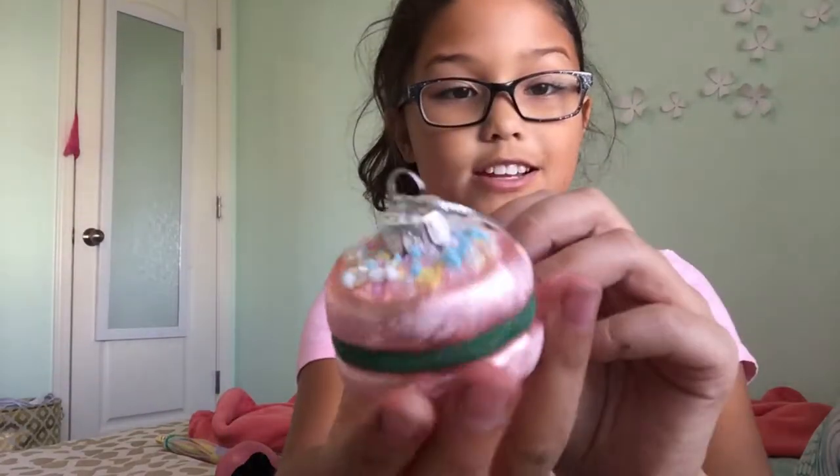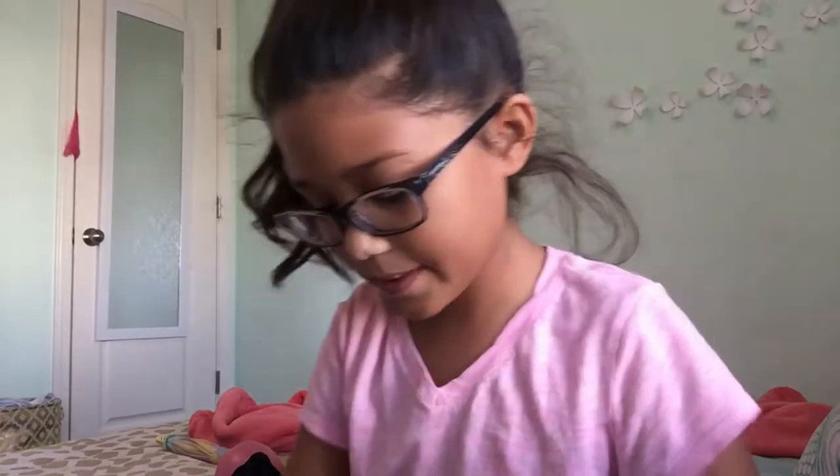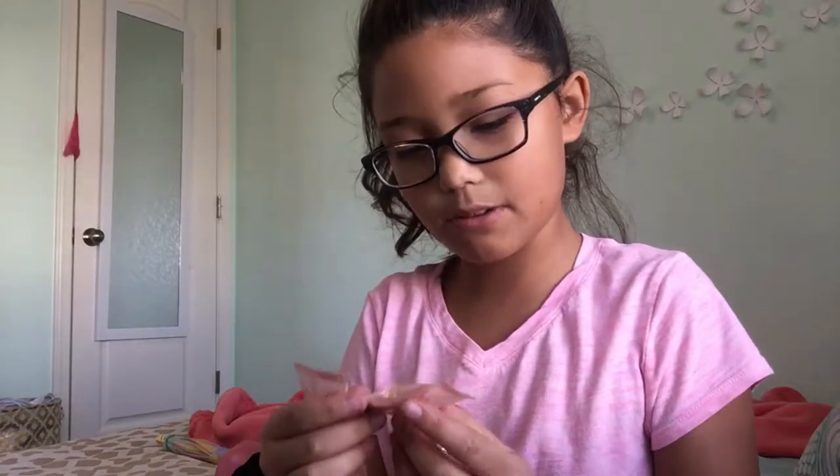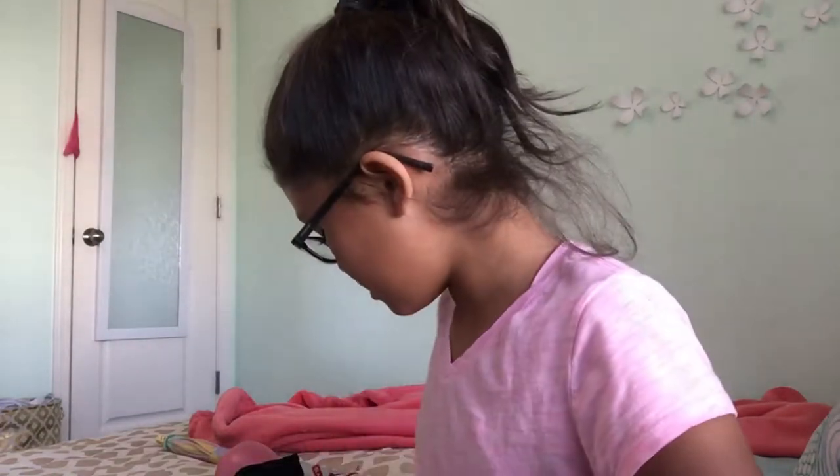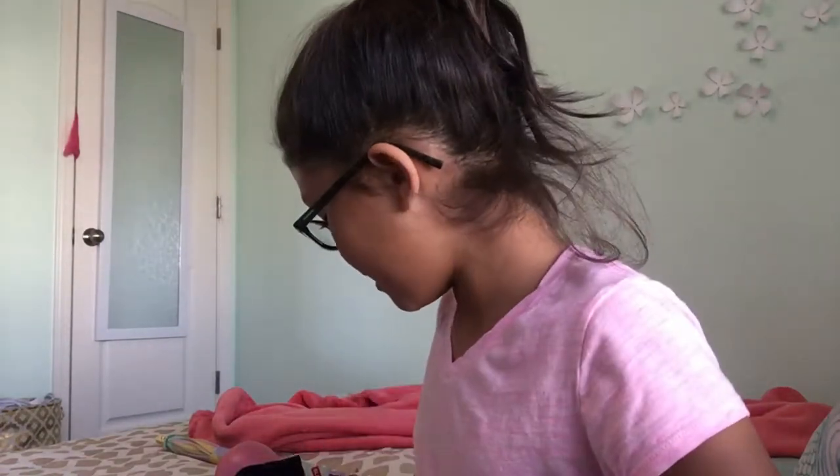Then I got this ornament for my tree. It's a macaroon and it's so cute — I love it. Then I got some peach candies. They're really good. They're called peach gummy candies and they're like Asian little candies. I got like four or five of them. So that is what is in my stocking.